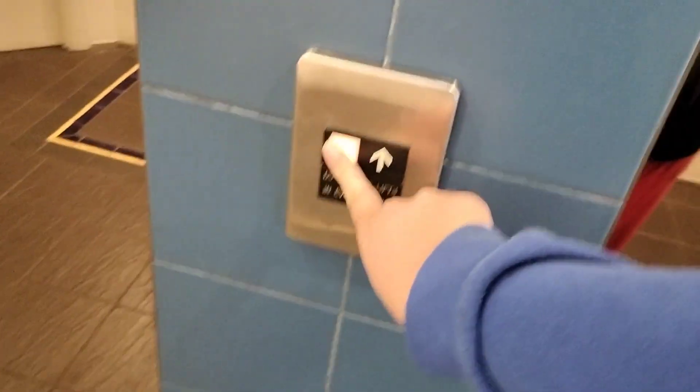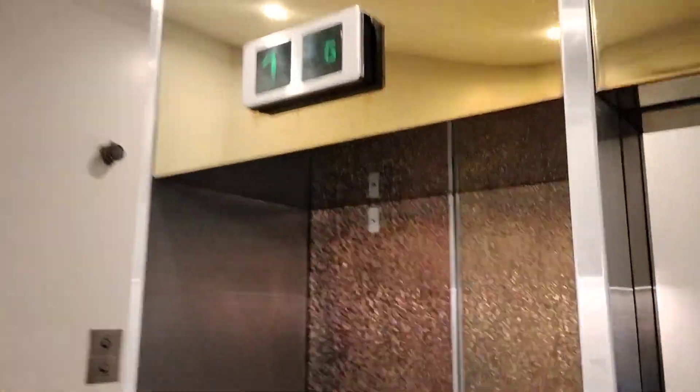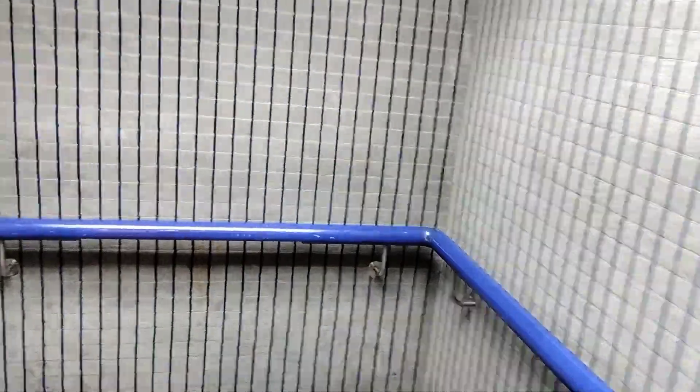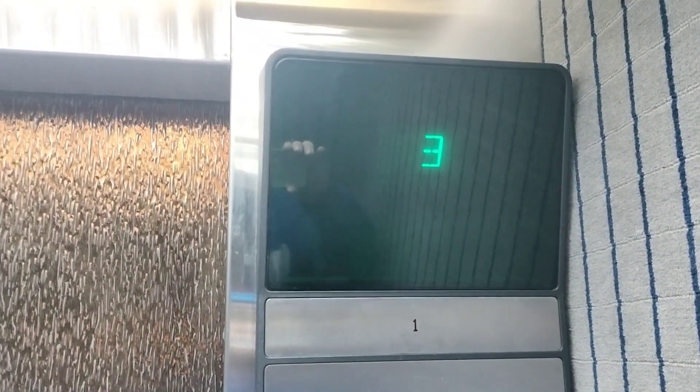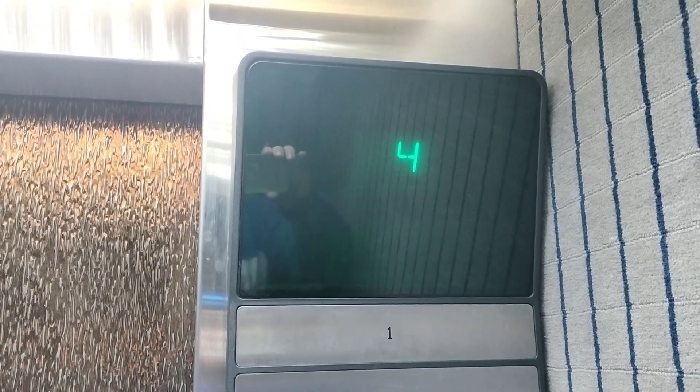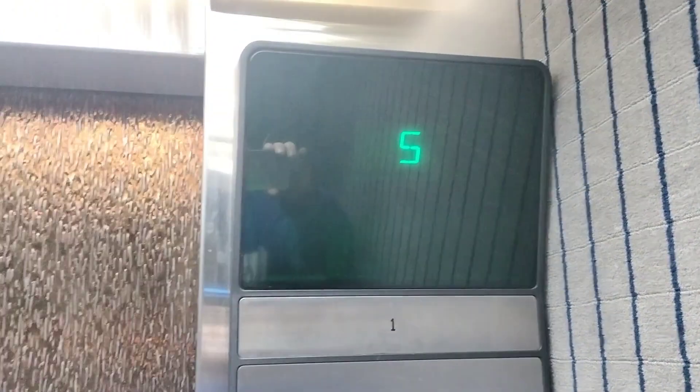We've got an Otis Series 1 here — somehow I don't think it's original. Floor 5. Ampco maintenance. Nice and quick. Let's go head to ground.